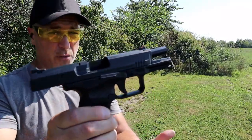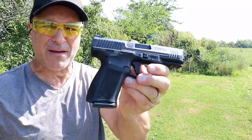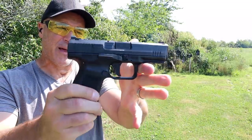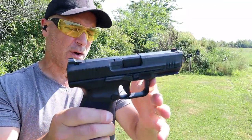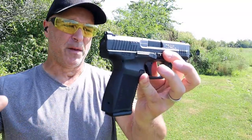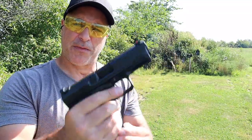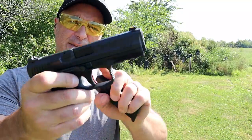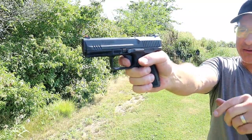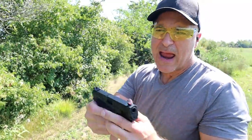I'm familiar with Canik — I have the TP9 Elite subcompact and a full-size race gun. Now I have the TP9 SF Elite, a compact-size pistol with a 4.2-inch barrel, loaded with features, which is very common with Canik. $430 MSRP, it comes with 15-round magazines. It has a trigger I'm measuring at four and a half pounds, and many people will tell you that the Canik triggers are some of the best out there — very short and audible reset.